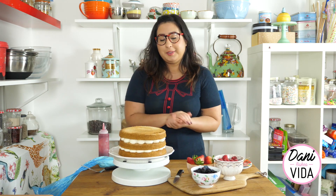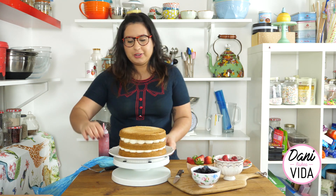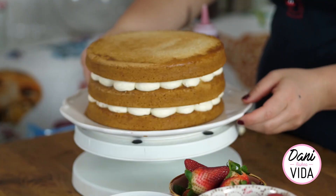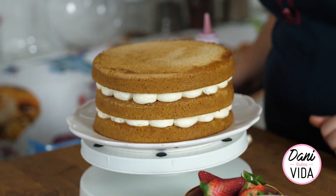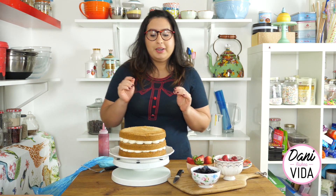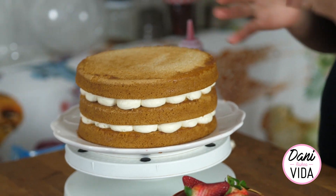Here we have it - this is already halfway through our decoration and in my humble opinion this is so beautiful, so you should try it at home too. Now to cover the top and make it extra special, I'm gonna add lots of berries, a little bit more cream, and a little bit more jam.